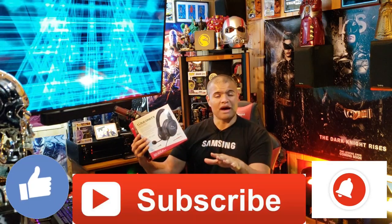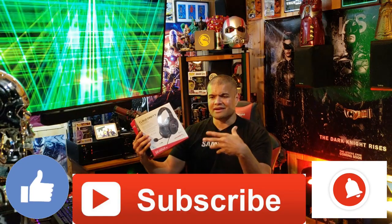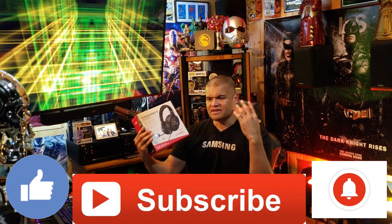Without further ado guys, like, subscribe, and share. This is just going to be an unboxing video. If you want a mic test or sound quality review, leave me a ton of likes and request it, and then I'll make a review after I use it for a while. Welcome to the RAF cave club — let's get this unboxed.